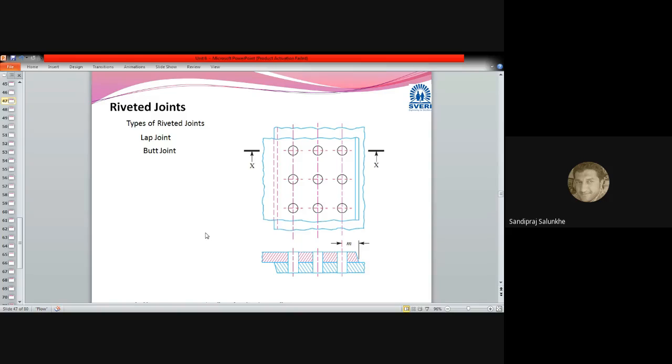First, let me tell you that after forging technology, riveting technology was developed. Riveted joints were used for big pressure vessels like old railway or locomotive steam engines. The boilers were prepared using these riveted joints. If you haven't seen one, you can see a railway engine kept outside of a railway station.